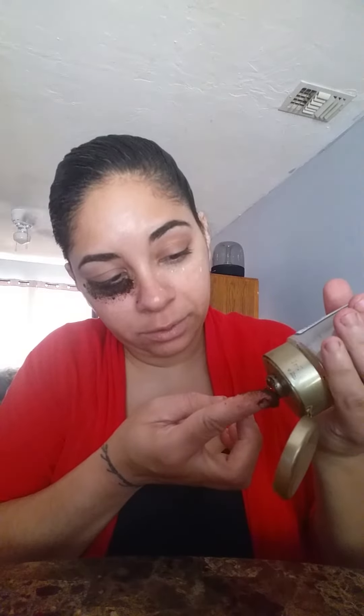You can see. Cogemos otro poquito de miel. We take another little bit of honey just so that the coffee can stick — para que se pegue el café. Lo untamos un poquito aquí. Y nos ponemos el café. And we put the coffee on there.